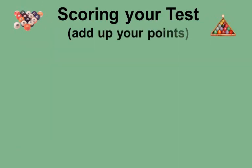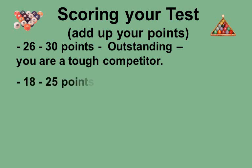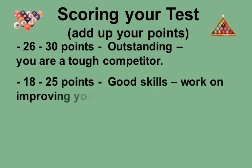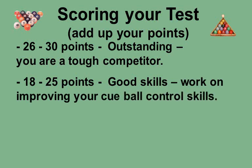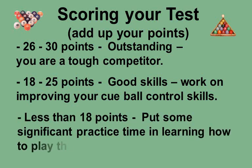Scoring your test — add up your points. For 26 to 30 points: this is outstanding; you are a serious and tough competitor. In the book, do the advanced level for this test group. For 18 to 25 points: you have good skills, but you need to put in some practice time to improve your cue ball maneuvering, then retake the test. For less than 18 points: you really need to put in significant practice time and learn to play these shots, otherwise you are going to lose more games than you should.